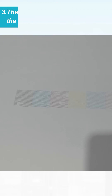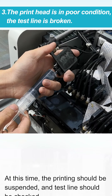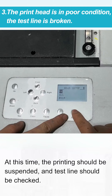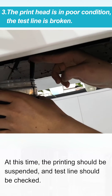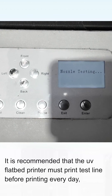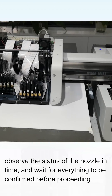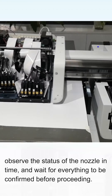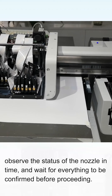The third reason is poor print head condition or a broken time slot. At this time, printing should be suspended and the time slot should be checked. If there are broken lines or floating lines, the nozzle needs to be cleaned. It is recommended that the UE5 back printer must print a high slide test before printing every day, observe the nozzle status in time, and wait for everything to be confirmed before proceeding.